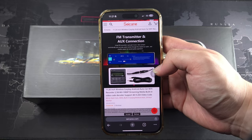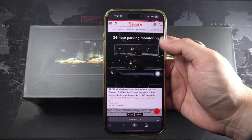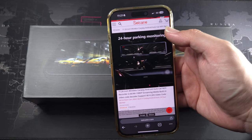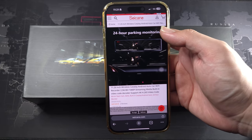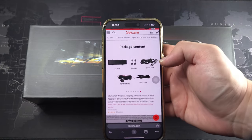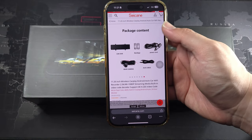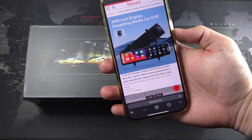It also has an FM transmitter with aux connection — basically Bluetooth — all the connections you need for transmitting music. It has built-in speakers as well, which I will be demonstrating. There's also 24-hour parking monitoring, where the camera can be hooked up directly to the battery, though I won't be doing that since I'm keeping the install simple.